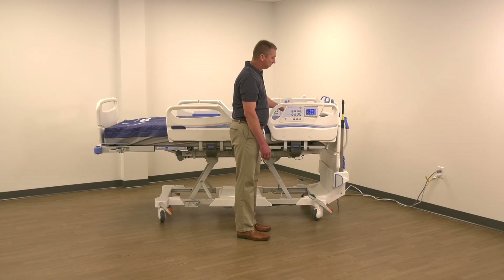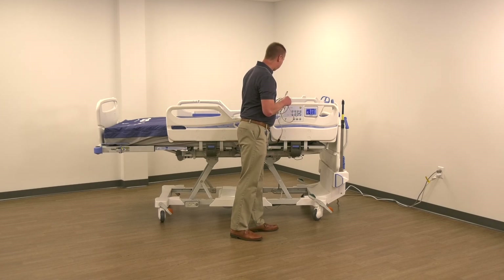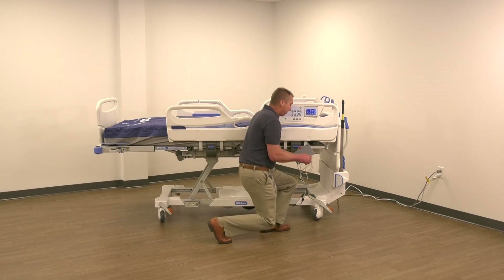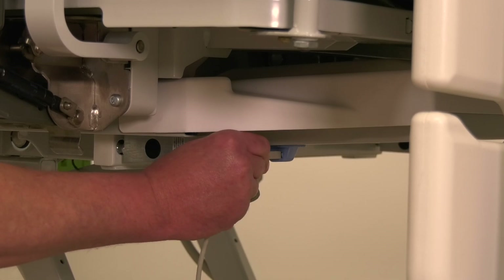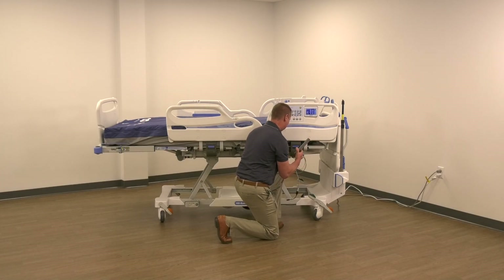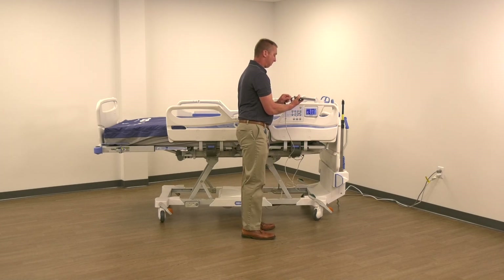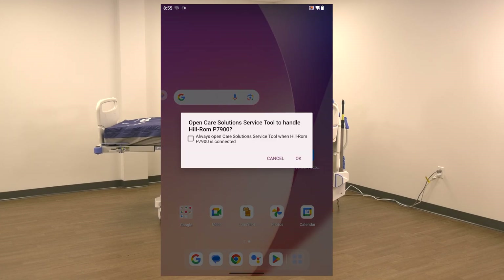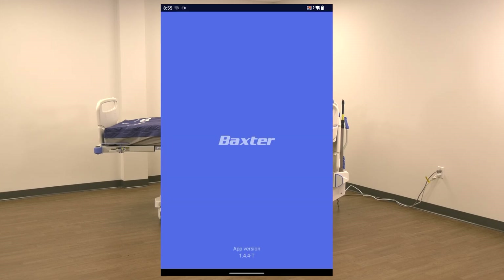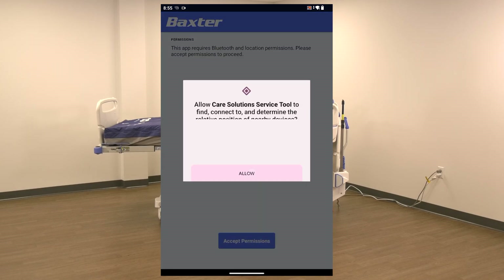Connect the tablet to the same Wi-Fi network as the bed. The steps to perform this action may vary depending on the device manufacturer and model. Connect the Android service device to the bed using the included USB cables. USB cables are used to establish a secure connection between the bed and the Android device for the wireless transfer of the firmware package. You may get a pop-up that says 'Open Care Solution Service Tool to handle P7900' — select OK for this pop-up. If this is the first time using the app, you will get permission pop-ups; select Accept on all pop-ups.